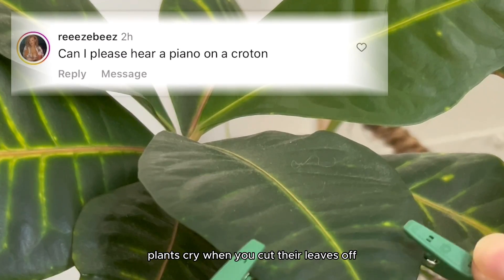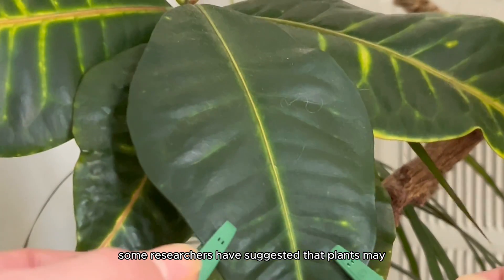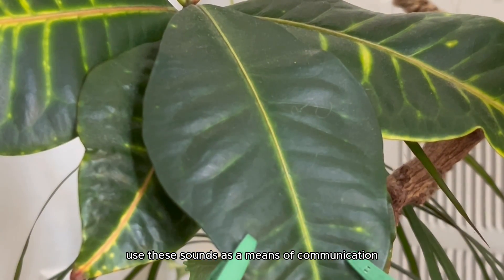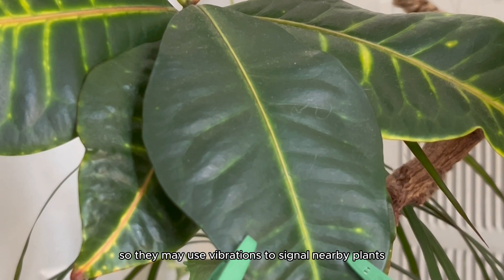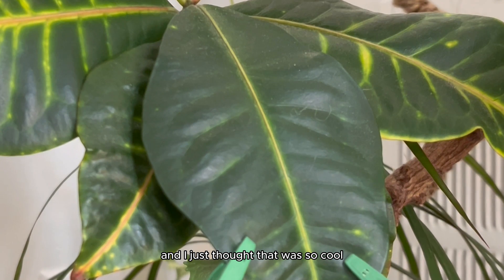There's even research that says plants cry when you cut their leaves off. Some researchers have suggested that plants may use these sounds as a means of communication — they may use vibrations to signal nearby plants that are being attacked by insects or other threats. I just thought that was so cool.